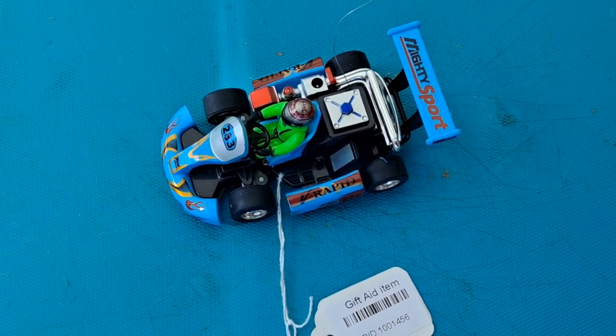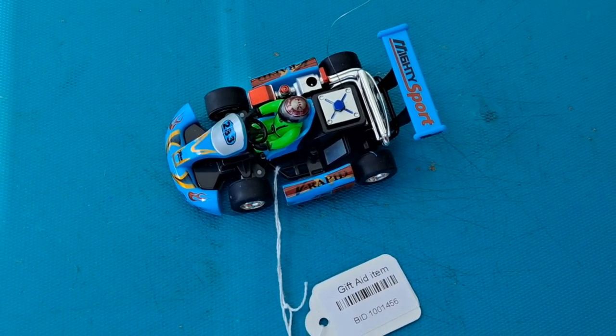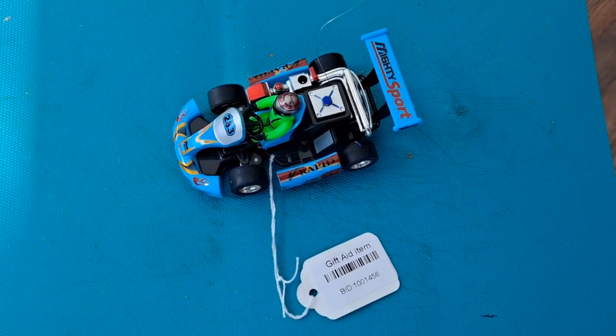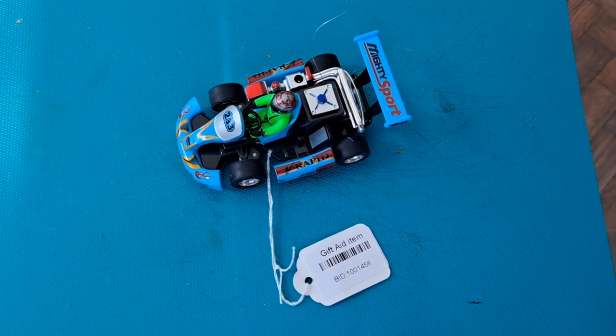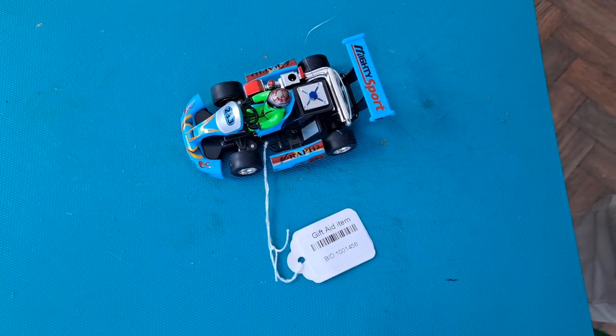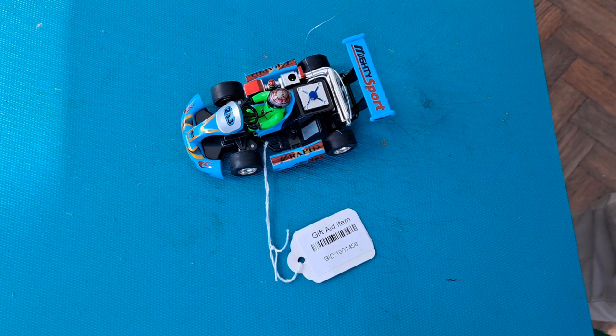Hi guys, it's been a long time — over a year — but we're now going to talk charity shop gold or garbage. I'm not quite into the swing of things yet. This is the first time I've actually bought something in a charity shop for a rather long time, probably over a year. I wasn't going to buy anything today — I'll show you a couple of clips of things I didn't buy — but I did buy this.